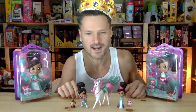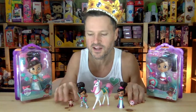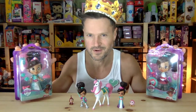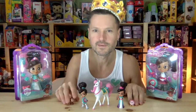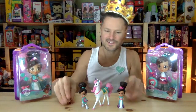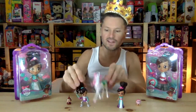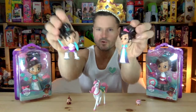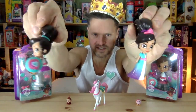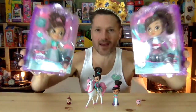In my last Nella the Princess Knight opening, we opened these figures. Although they were really cute, they did not have articulation, but there are some Nella figures that do. Let's check them out. I had a lot of fun playing with these — there was a monkey, a little birdie, a really cute unicorn, and Nella in both her Princess and Knight forms. These are really cute figures, but we got some bigger and articulated ones.